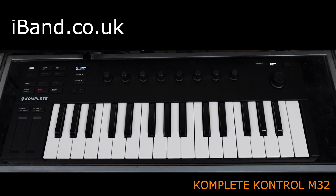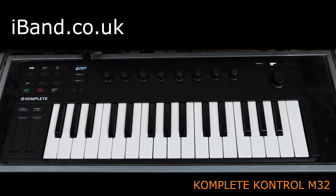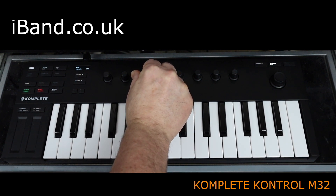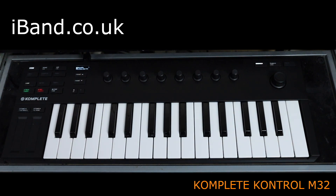The eight control knobs are used to modify the sound patch. The simple two-line display reacts to you touching the top of each knob by showing what the knob controls. Changes made by turning the knob are also shown on the display. The left-right buttons change the controls of the control knobs.